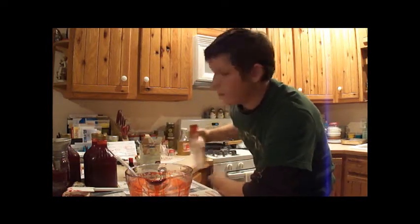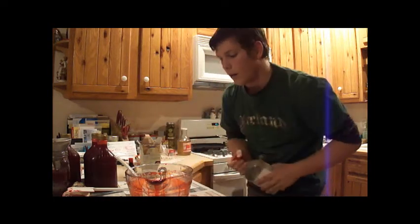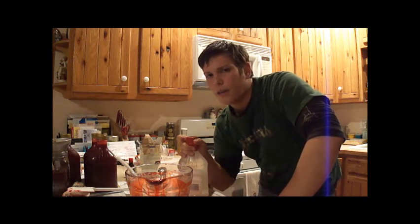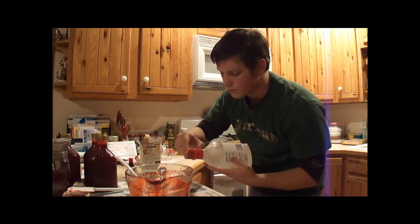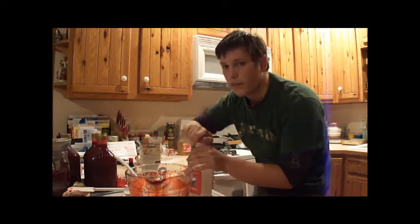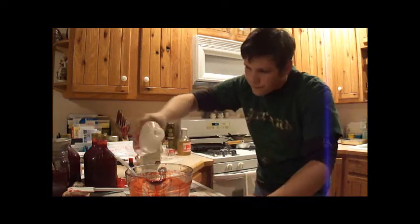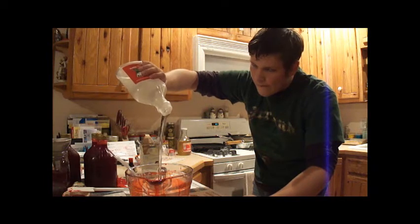Now that you've added the cornstarch, now comes the little more easy part. All you're going to have to do — buy some corn syrup. Buy it just about anywhere. This is like two bucks. It's 32 ounces, so four cups. I'll put a smaller recipe on here for you guys if you don't want to do this huge batch. I've just been making these all day. This is four cups of corn syrup. I'm going to dump this whole thing in there. That looks delicious — it really doesn't.